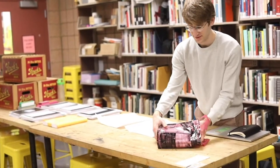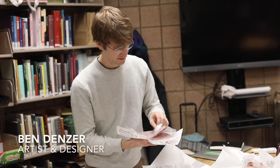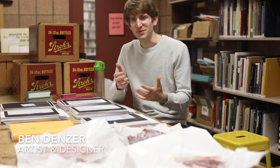I like playing with the idea of thinking about things that exist in the world that already kind of are books — slices of things that come in packages. And so I've always thought, wouldn't it be great to make a book out of meat?